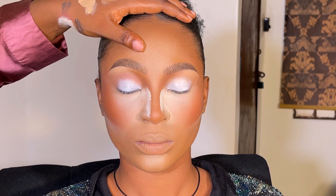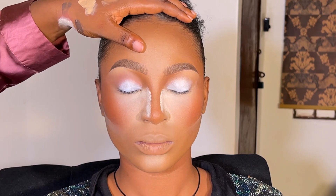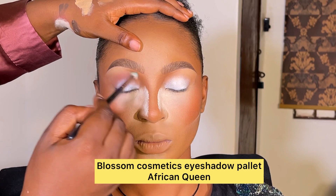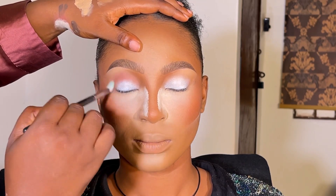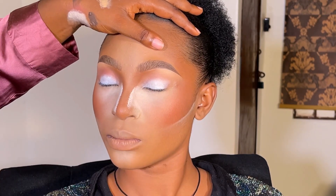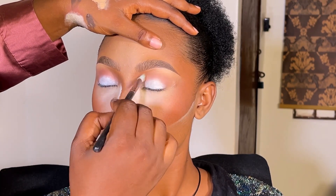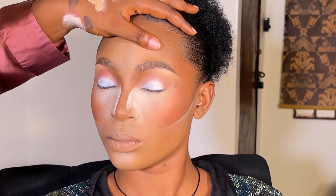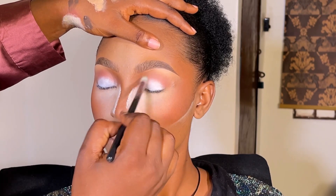After doing that, I blended it out and started placing the eyeshadow. I'm using the Blossom Cosmetics eyeshadow palette — that's what I used throughout this whole video. I'm using a very bright, light shade — light brown or similar — to smudge out and create the transition. It's just a very light shade.